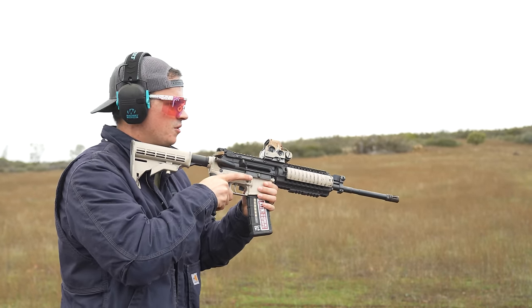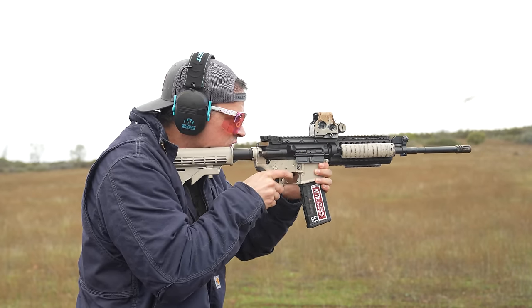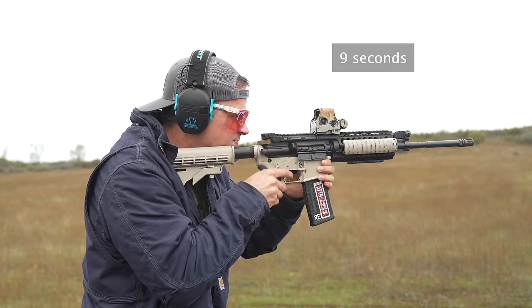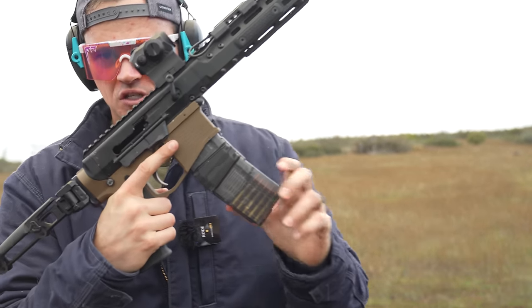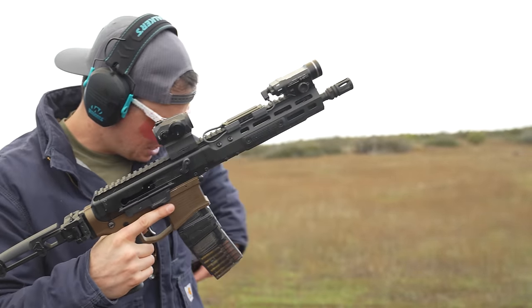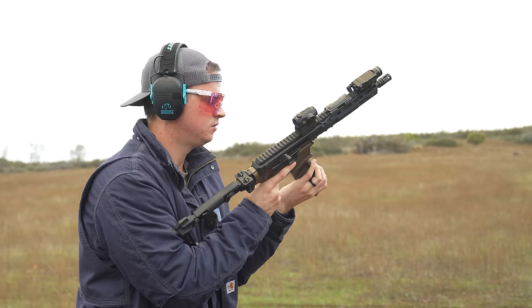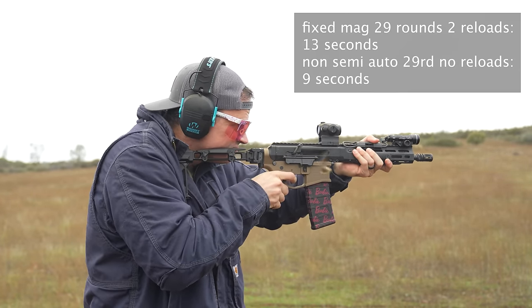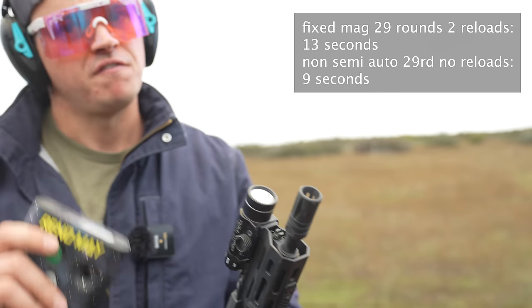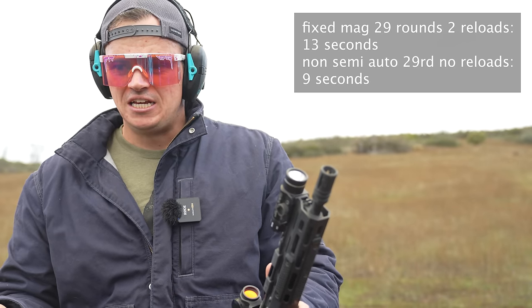Why didn't you tell me I wasn't wearing my safety glasses? So we're going to fire 29 rounds from this system and then do it on a fixed mag and time it. This is the fixed magazine gun. Because of that, I'm limited to 10 rounds per magazine, so I'm going to have to reload twice. One of these reloads is going to be done with this Cross Armory system so I'll just be able to flip it around. The other one is going to be coming out of my front pocket. Because you have to reload more, in that very limited scenario where you're only worried about shooting as many rounds as possible, if you're going to be doing it legally, this seems a little bit quicker.